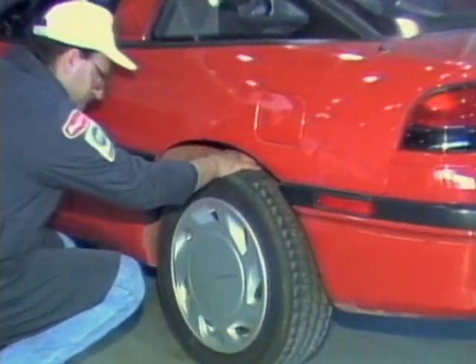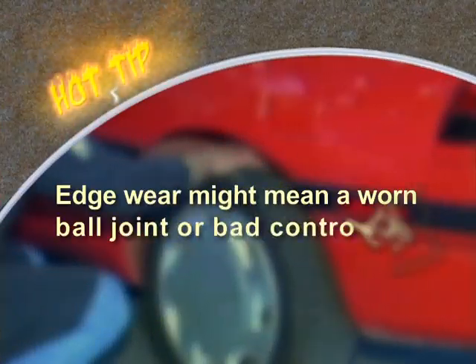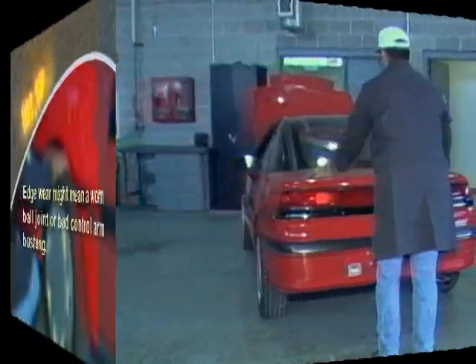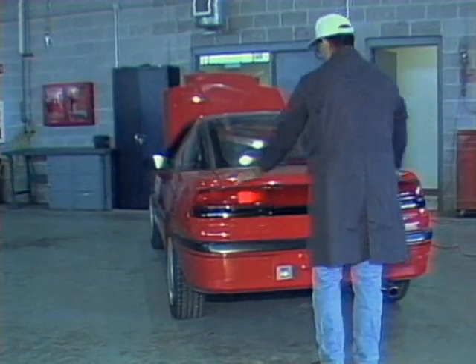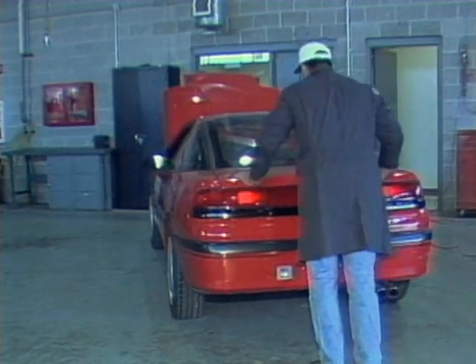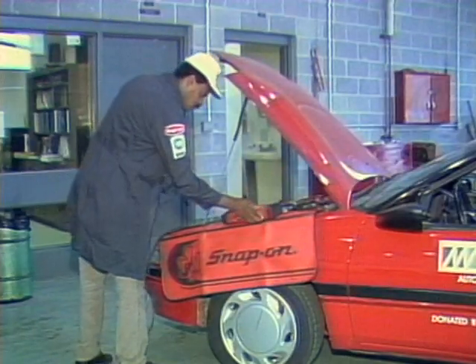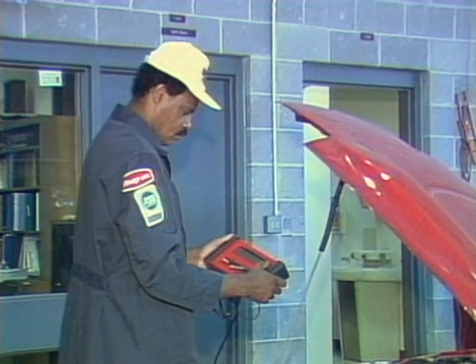Check for abnormal tire wear. Edge wear, for example, might mean a worn ball joint or bad control arm bushing. Do a shock bounce test. If the car keeps bouncing when released, the shocks are bad. Scanners can quickly locate trouble codes in today's electronically controlled suspension systems.